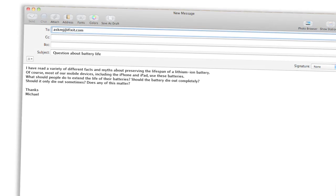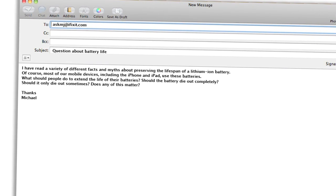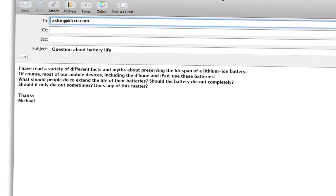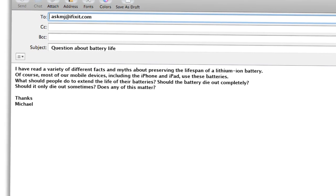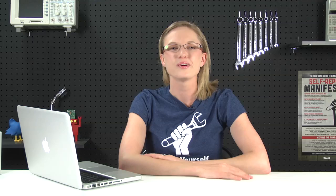Our next question comes from a viewer named Michael. Michael asks: I have read a variety of different facts and myths about preserving the lifespan of lithium-ion batteries. Of course, most of our mobile devices, including the iPhone and iPad, use these batteries. What should people do to extend the life of their batteries? Should the battery die out completely? Should it only die out sometimes? Does any of this matter? Michael, I am so glad you asked this question because I've heard so many myths about battery preservation, and I feel like it's about time for us all to get on the same page.